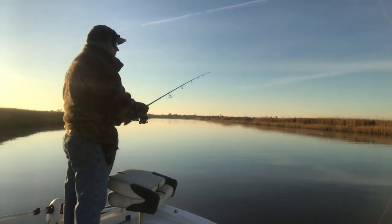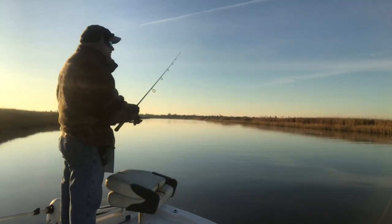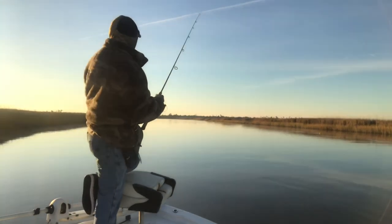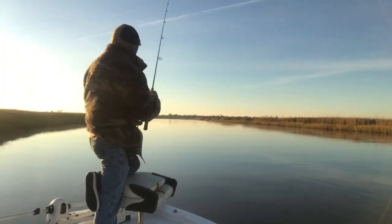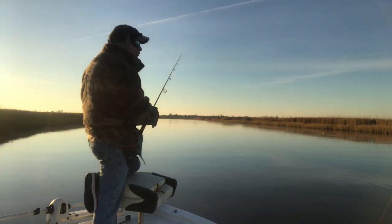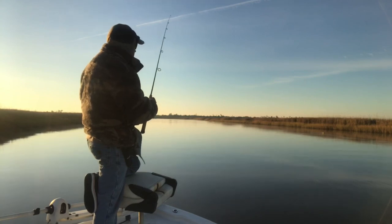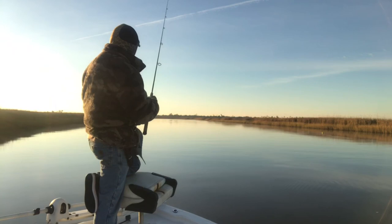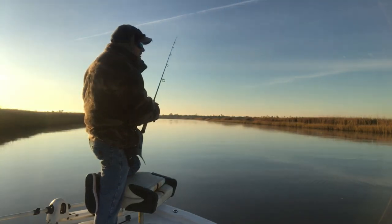When I do start to retrieve my lure, it's nothing fast. You just got to slow down. That is the key word: slow. This current's moving pretty good. A heavier jig head would do really well. I'm using a 5/16ths-ounce jig head.